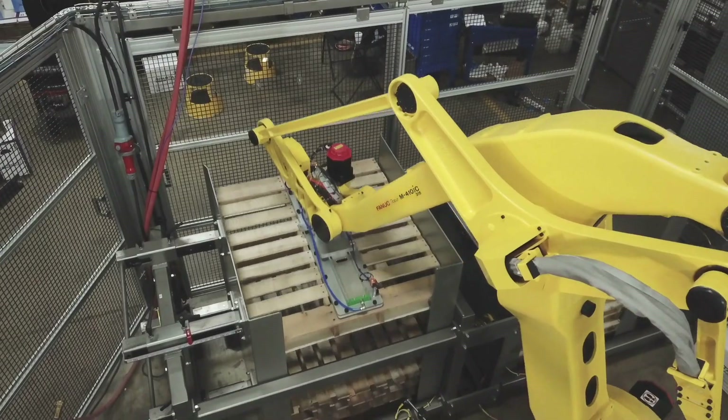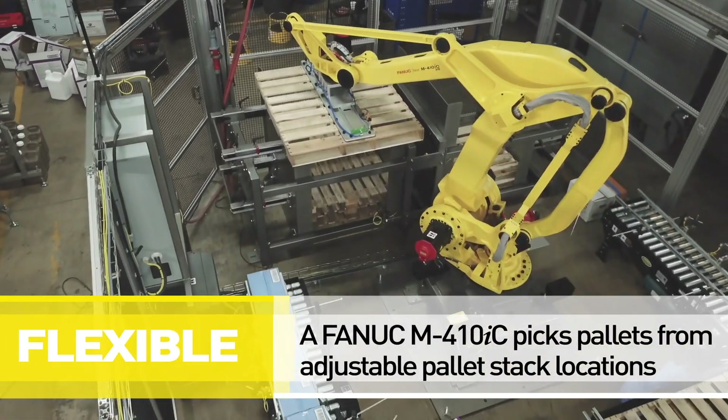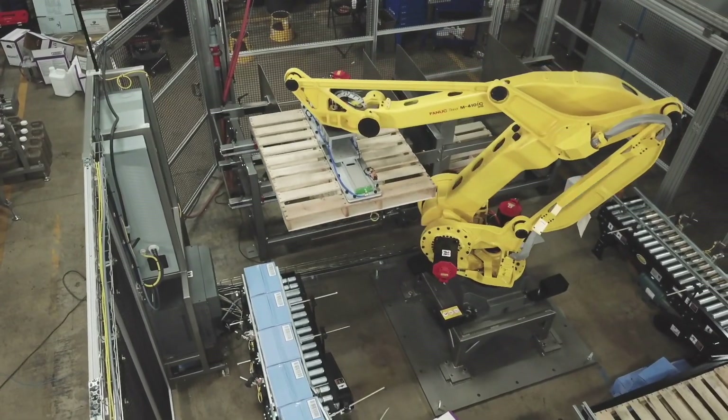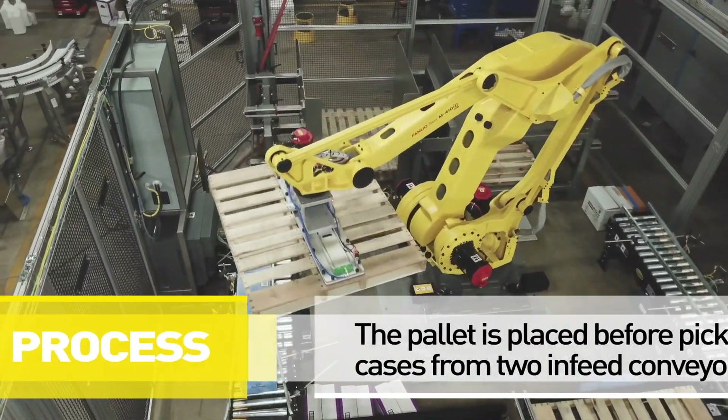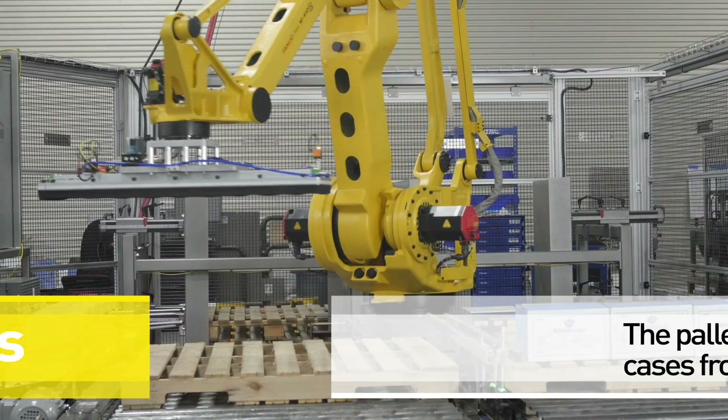The robot picks and transfers empty pallets from one of two adjustable pallet stacked locations to the corresponding load position. The two infeed conveyors feed into one palletizing cell, where the robot picks rows of product weighing up to 200 pounds.